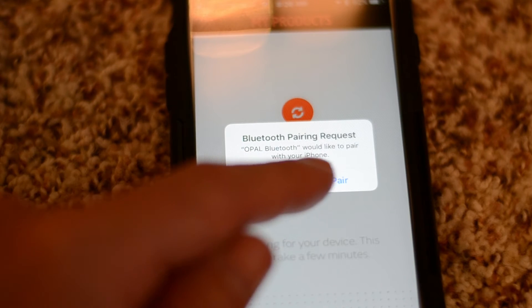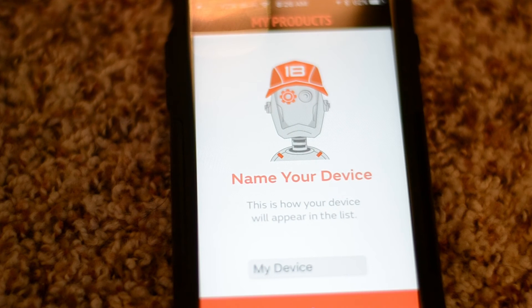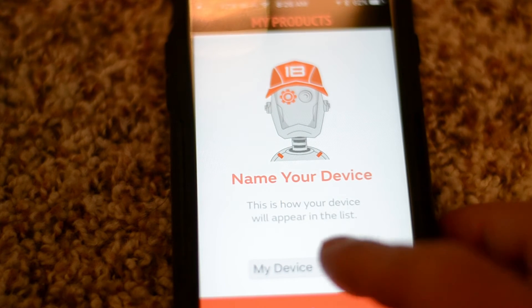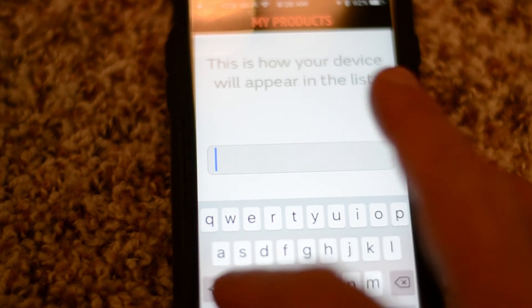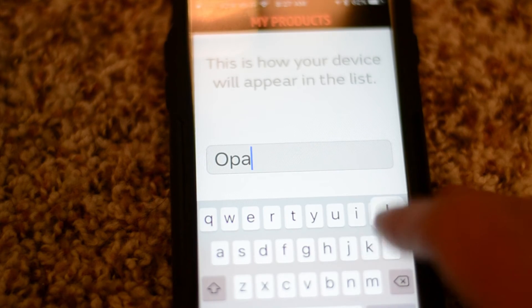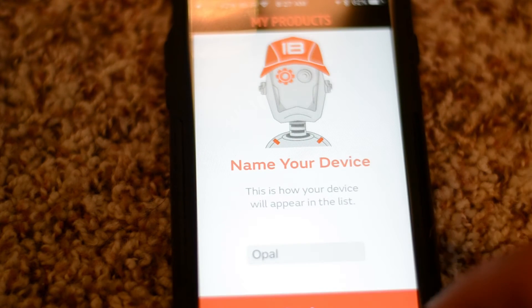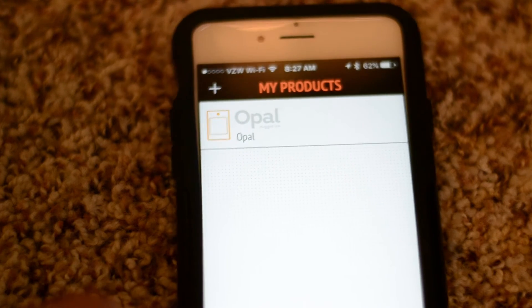We're going to hit 'Pair.' You get a 'Got It' screen, then you get to name your device. I'm going to call mine 'Opal' — I only have one of them. Now you have your Opal here at the top, named Opal.